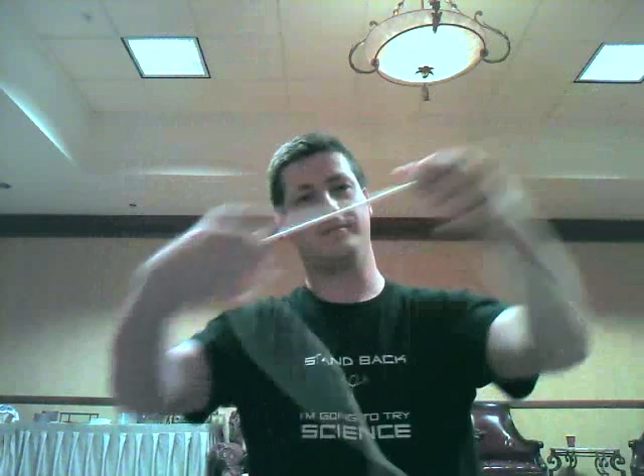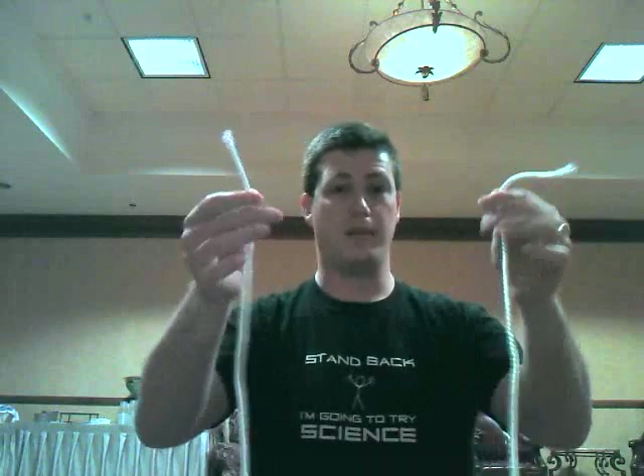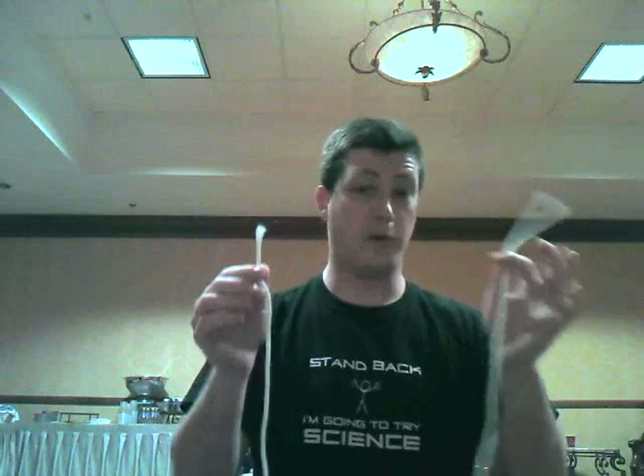Take a piece of nylon rope, about three feet long. What you're going to do is use this rope to tie a knot in itself without letting go of the ends. Now this is supposed to be mathematically impossible, but I'm going to show you how to do it.